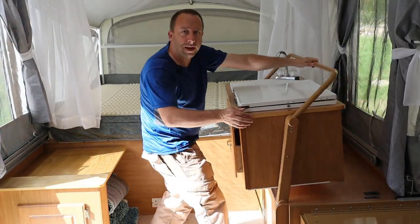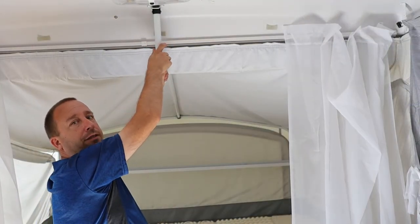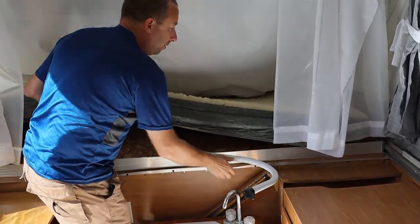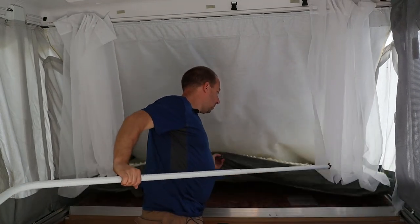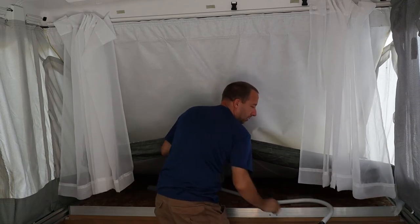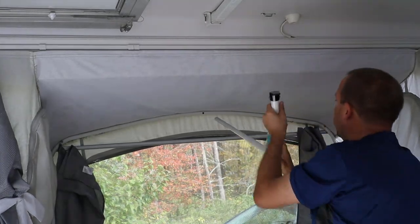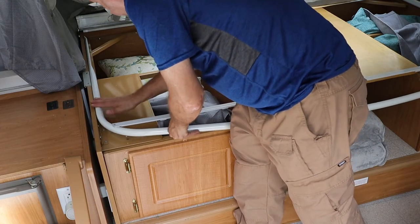Now I'll swing the galley down onto the floor. Next I'll disengage and remove the rod above each of the beds and tuck each rod under the mattress. On the side, this rod just tucks underneath the table. I want to make sure these curtains aren't jammed up underneath the rod.